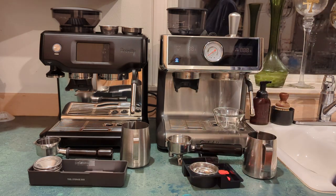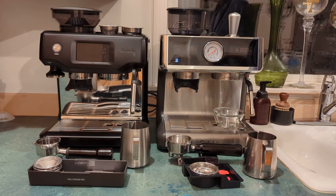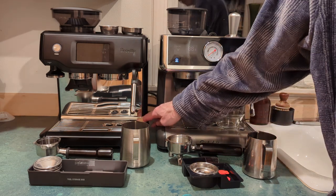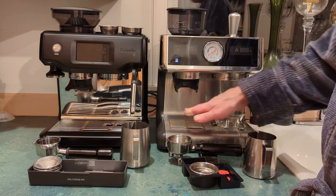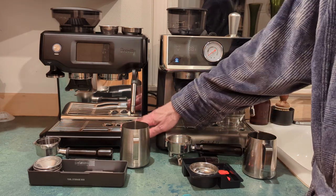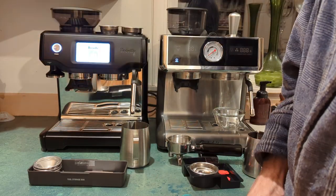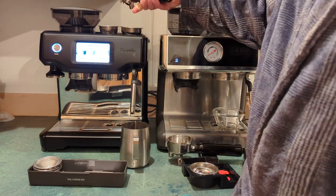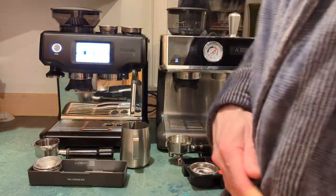Anyway, this machine from Costco looks really sharp. I wasn't that impressed when I saw it online but it actually looks pretty cool — I like the retro gauge and the backsplash. You can see the difference: the Breville has a very reflective mirrored backsplash, while this one is more of a matte finish, a little bit brighter. The only thing I don't like is it scratches pretty easily — both of these actually scratch pretty easily. Also, when you turn on the Breville it makes a buzzing sound, and I had the portafilter on top and it actually buzzed it off and put a little dent on my grill.